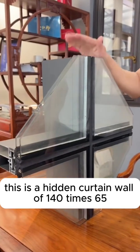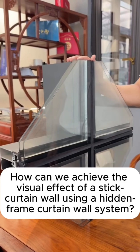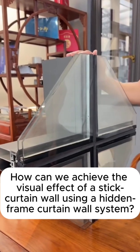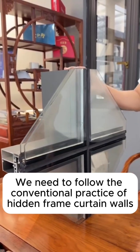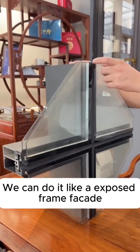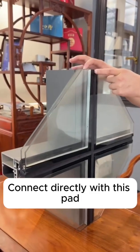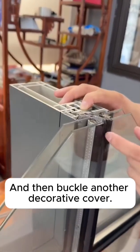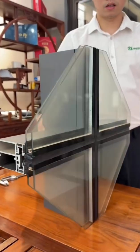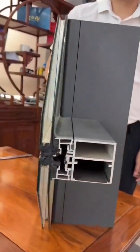This is a hidden curtain wall of 140 times 65. How can we achieve the visual effect of a stick curtain wall using a hidden frame curtain wall system? We follow the conventional practice of hidden frame curtain walls, then replicate the exposed frame facade appearance by adding a press seat and screwing it on, connecting directly with the pad, and then buckling on another decorative cover.